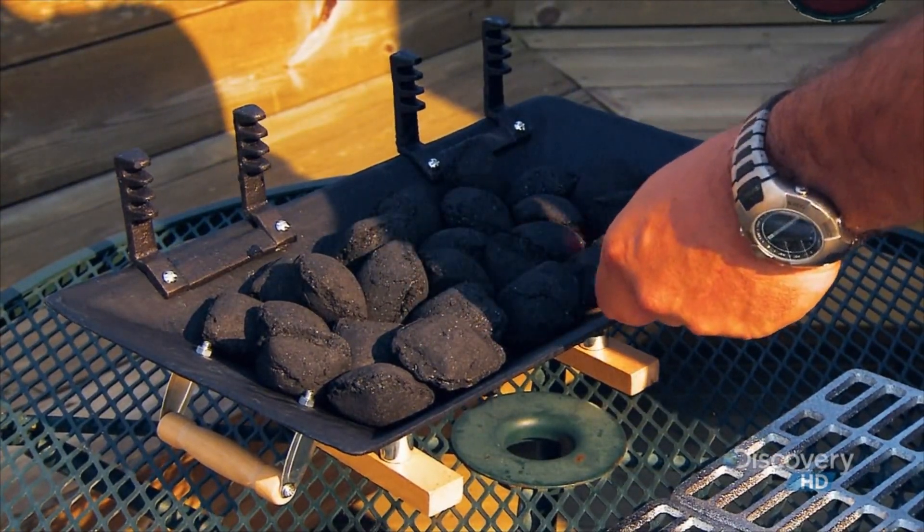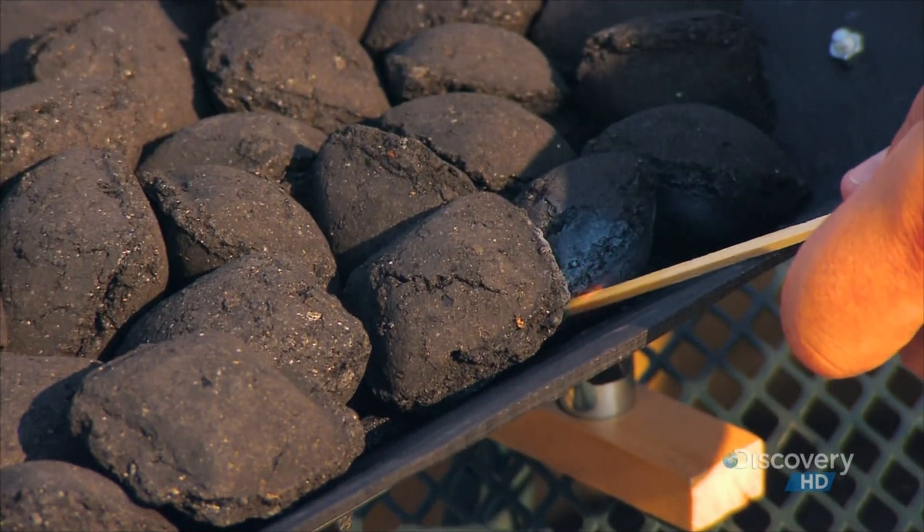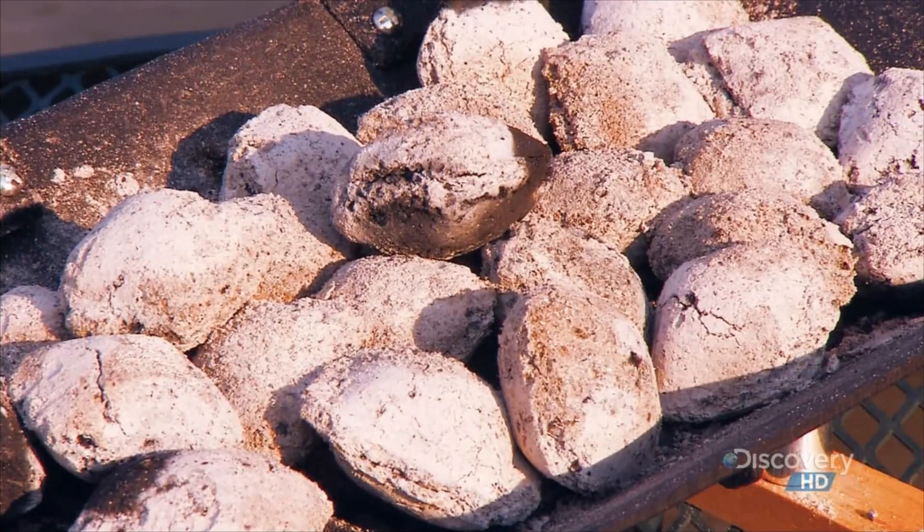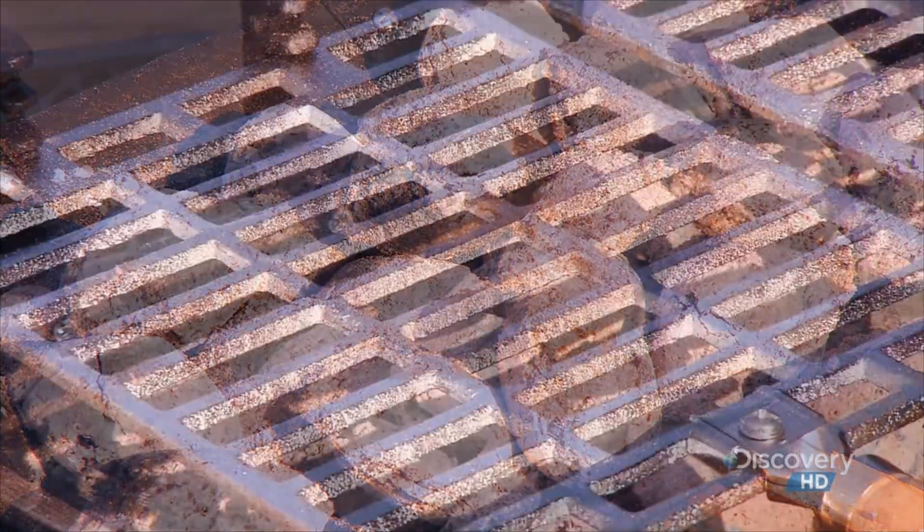You have to admit, there's a whole lot of barbecue tradition that goes into grilling with charcoal briquettes. And who can resist the smoky flavor of charcoal-grilled food?